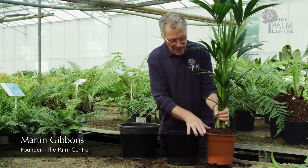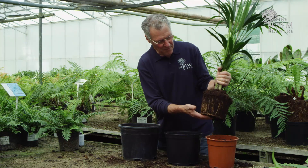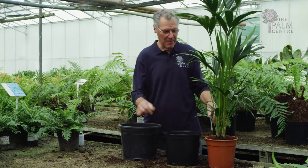To see whether it needs repotting, take it out of the old pot and just have a look at the root ball. This one's probably not ready for repotting in fact, but for the purposes of this demonstration we'll say it is. If it's not ready for repotting, just pop it back in the pot, push it down — no harm will have been done.